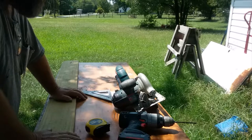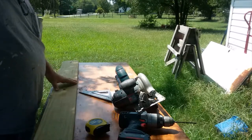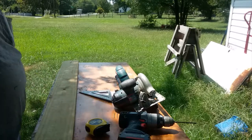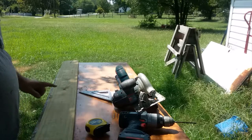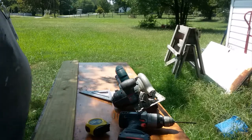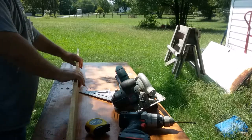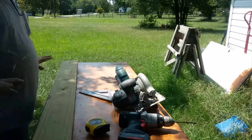I love making birdhouses. You can sell these — I get twelve to fifteen dollars a piece for them, twenty dollars for the cedars. This is treated, the same as what I made the planters out of. It doesn't really make a difference; birds love it. I've got some I've had out here for several years and birds love them.